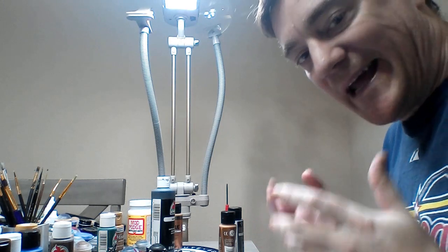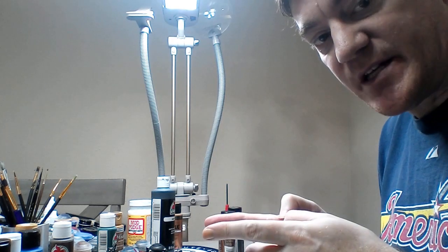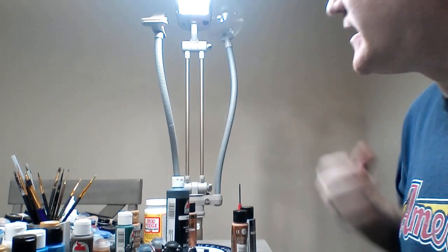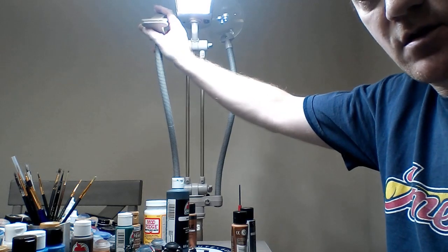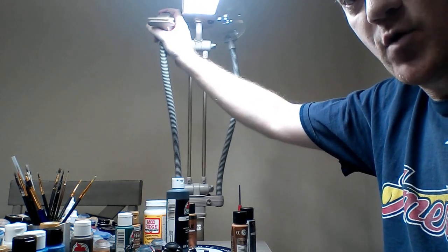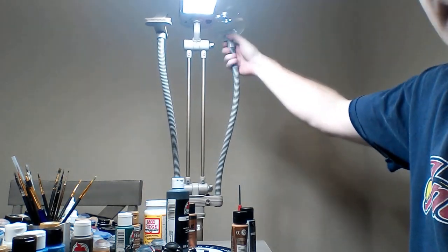Hello and welcome back to Russ Plays Games. My name is Russ and as you can see I'm sitting in front of my paint station. I wanted to highlight a piece of equipment that I use a lot — this is called a hot light. When you saw my phone earlier, this was it. It was up here and it has a magnifying glass.